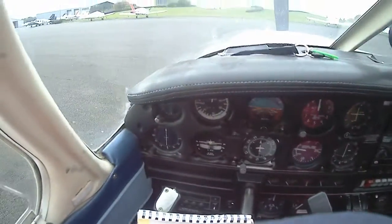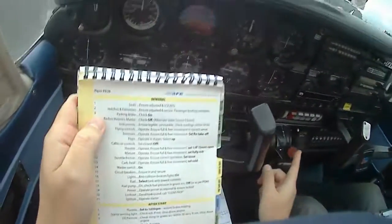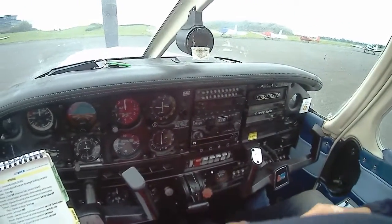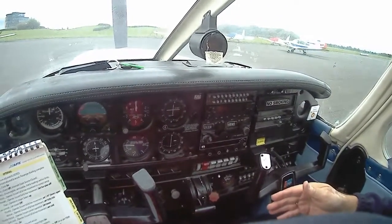Harness is secure. Parking brake check on. Radio service master check. The parking brake on this aeroplane — if you don't put it on as hard as that, the aeroplane will move. The brakes don't hold.